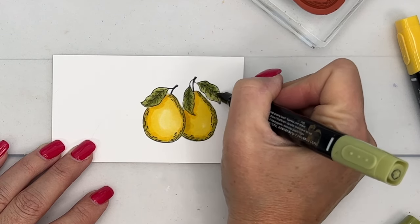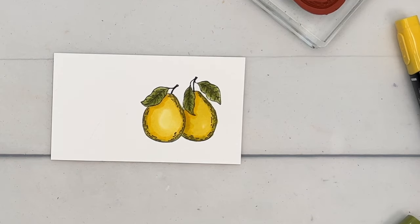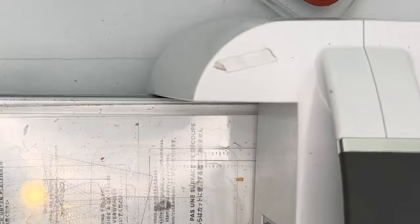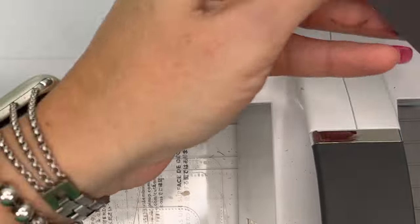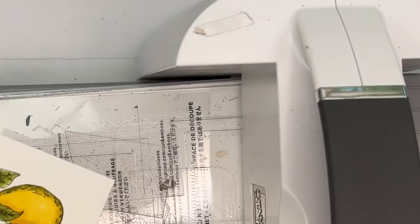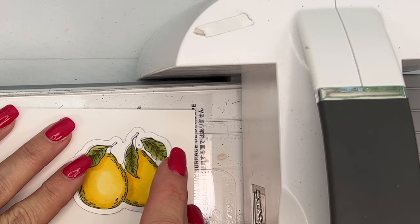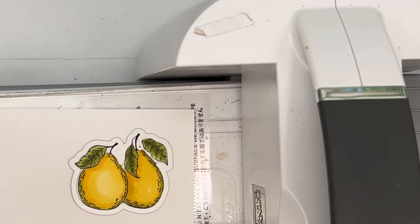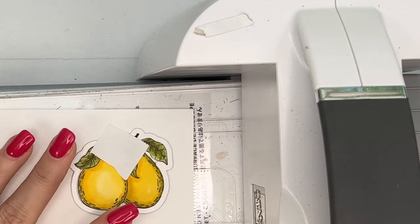Take your light marker and push that color out towards the edge, leaving the very edges the lightest. There we go! Let's bring over the die-cutting machine and get our die. Since I spent all that time coloring it, I'm going to use a little bit of Post-it tape to hold it in place and make sure it doesn't bounce out of the way as we run it through the machine.